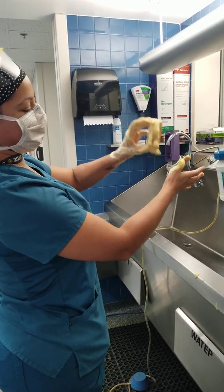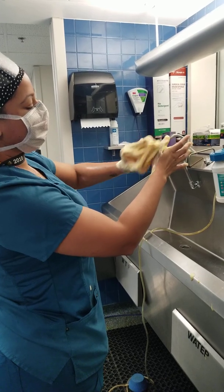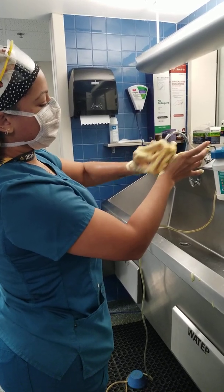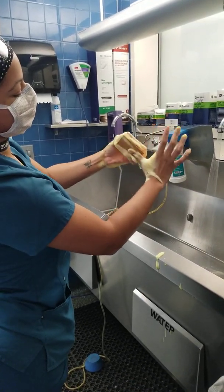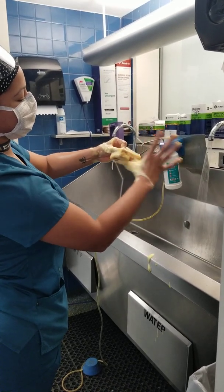Switch to your other hand, starting from the outside of your thumb. 1, 2, 3, 4, 5, 6, 7, 8, 9, 10.